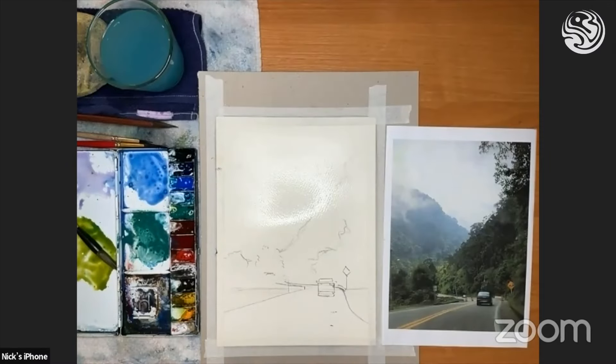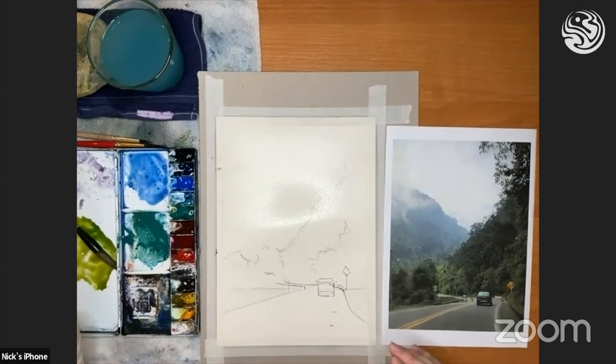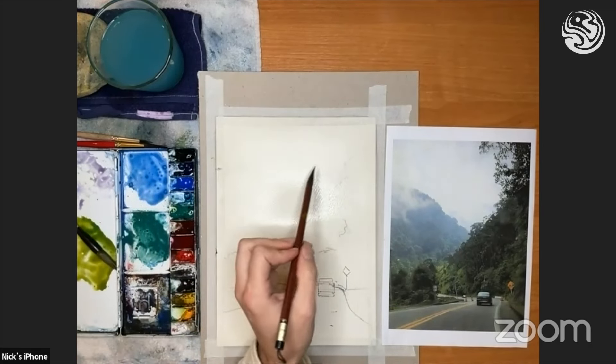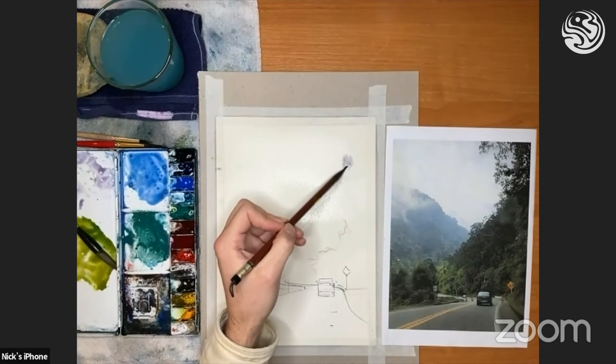First thing we do, I'll get another brush, a little bit smaller. Remember we mixed up this purple — I'll just remake that a bit. I've got a bit of purple here, and the brush is medium — it's not really wet, it's not thick like the others. It's got a bit more wet on it now.